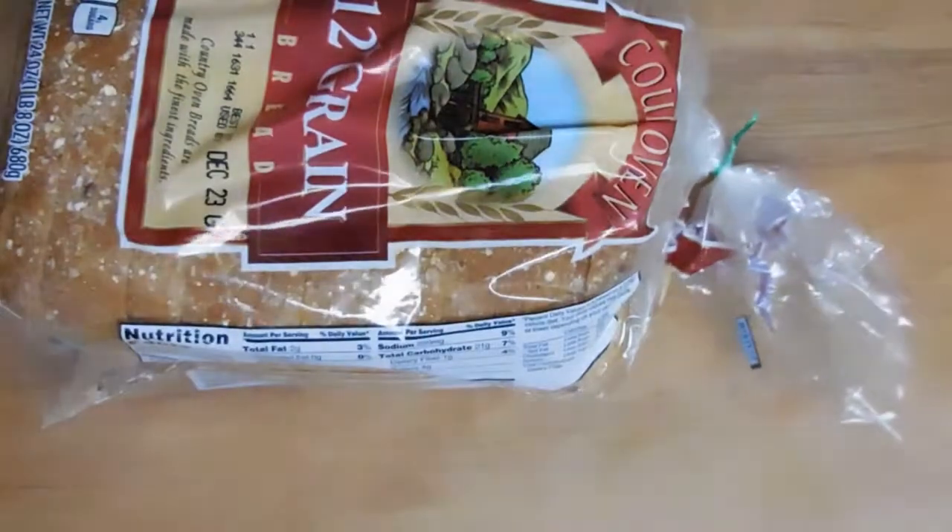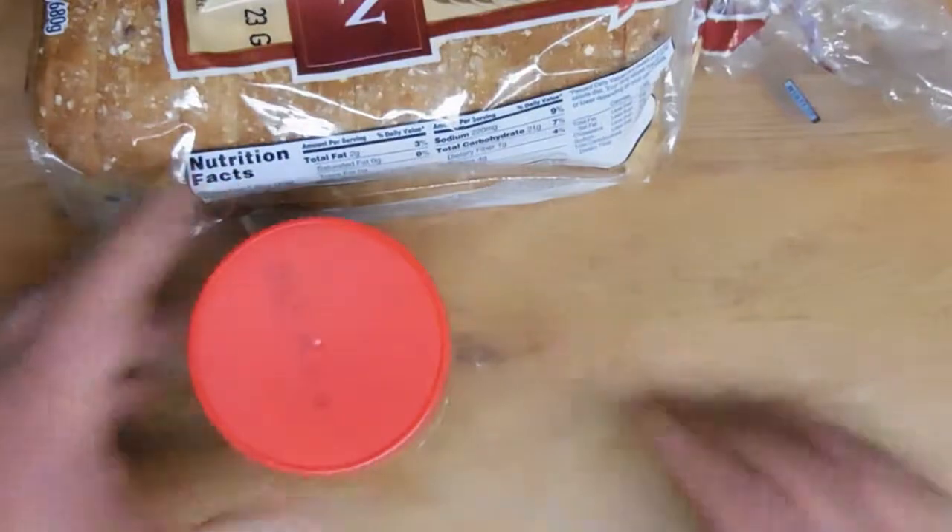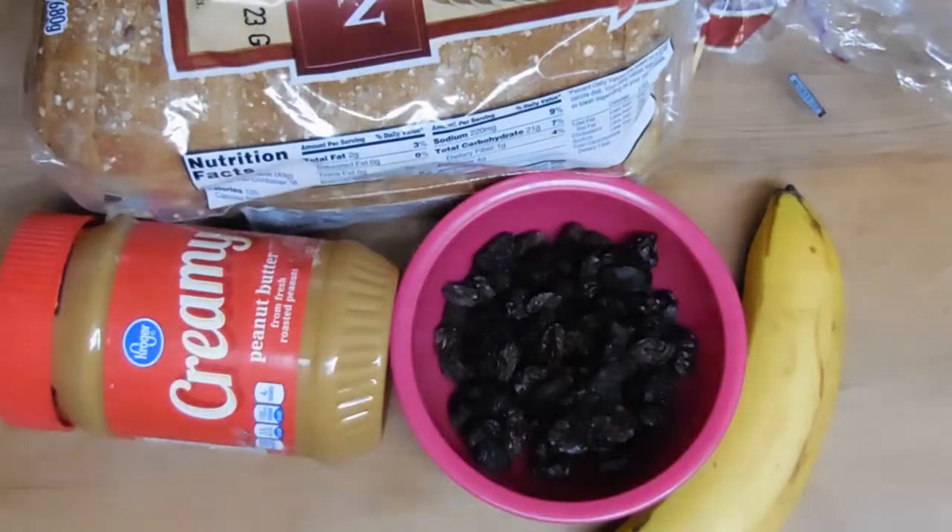The software you'll need is bread and peanut butter, of course, as well as anything else you might like to put on that bread. Step one is to put the bread in the toaster.